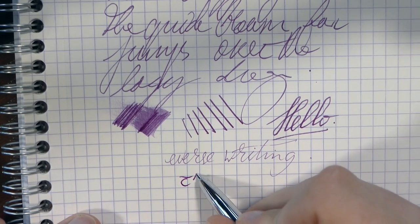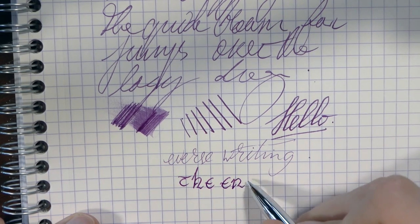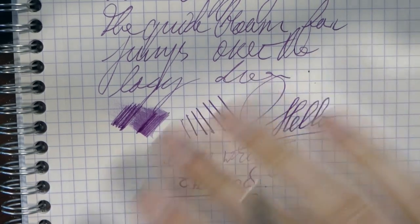Stig, thanks a lot for sending me the pen. I appreciate it. Hope this was useful and I'll gladly see you later. Bye bye.